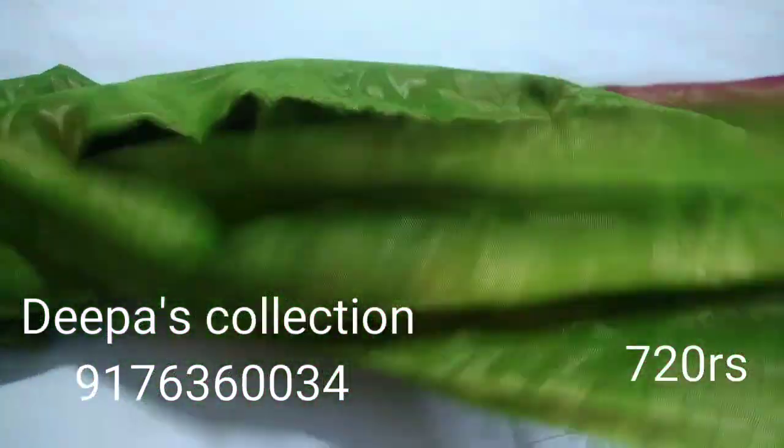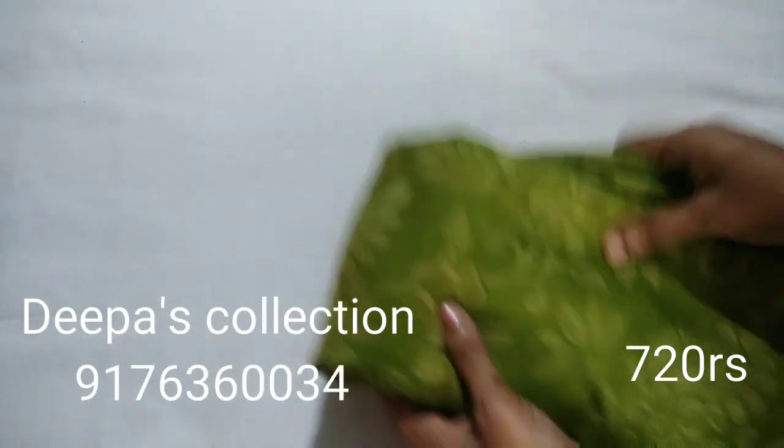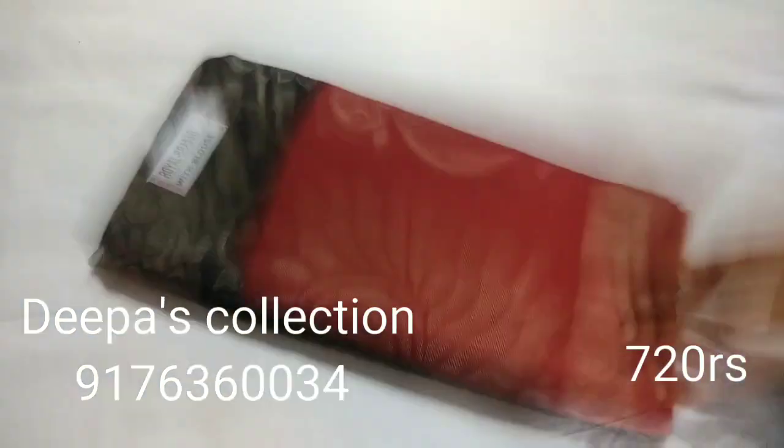This is Sari No.1. This is free shipping for ₹720. Other state extra charge applies.